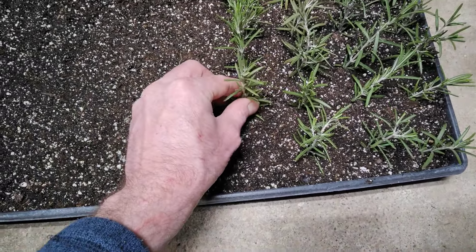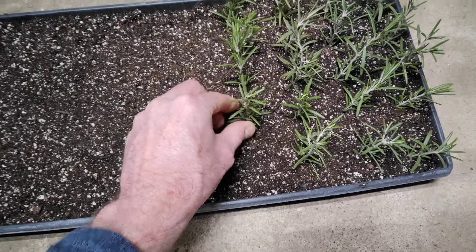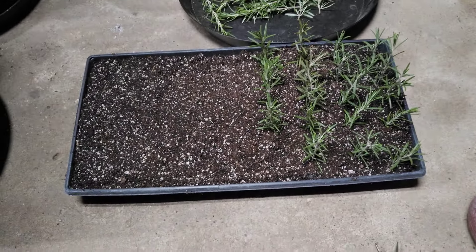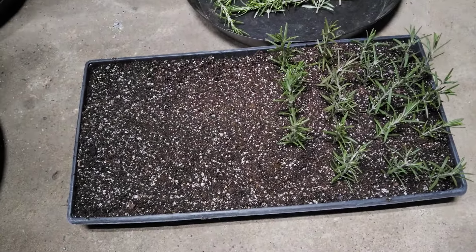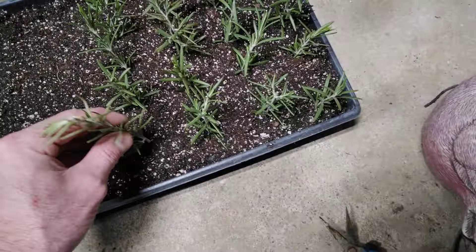This is a Pro-Mix soil. I've got a basement chicken squawking at me. But this is a 10 by 20 tray with Pro-Mix soil. And then I'll water it real good when I get done.